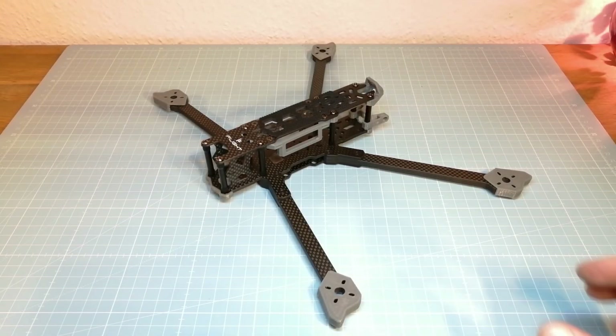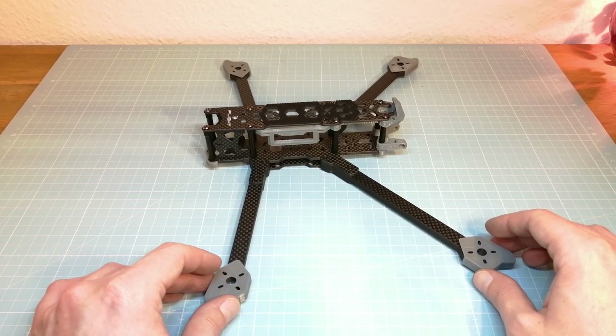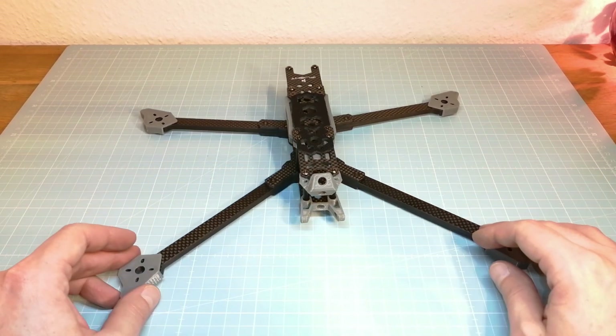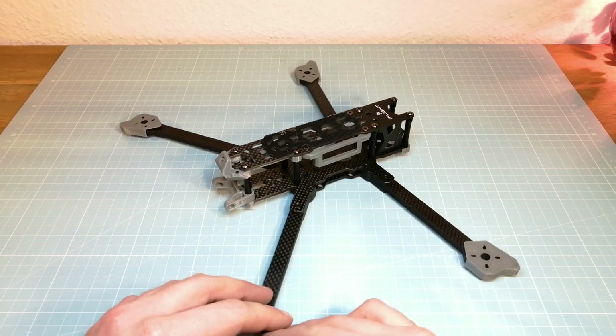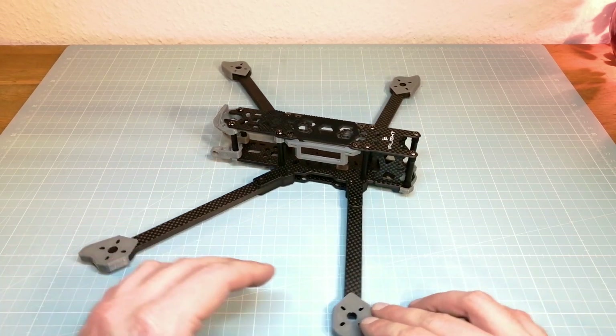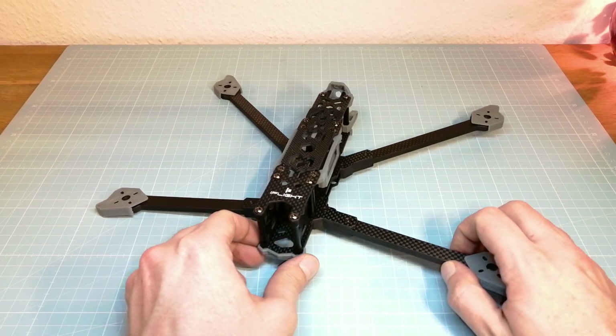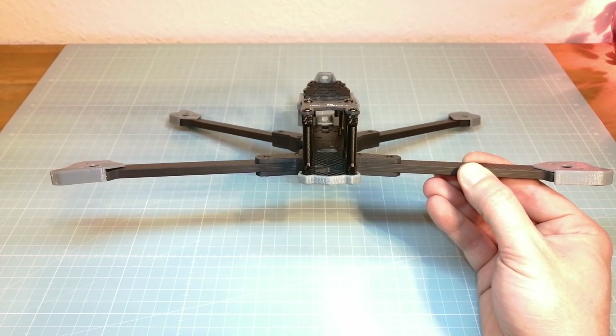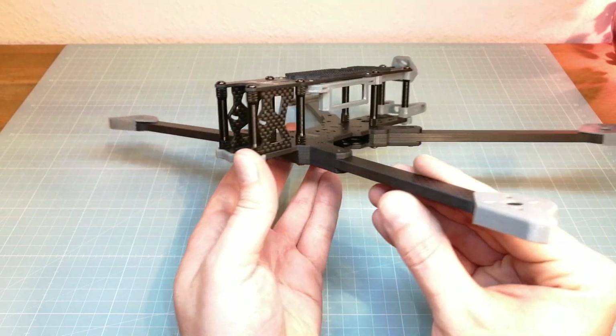Hello guys, welcome back. Today we are going to take a first look at the new iFlight Titan DC7HD frame. This 7-inch frame with its dead cat design perfectly fits the new DJI FPV system, but it's also a pretty interesting frame even if you want to use it with a classic analog video transmitter.